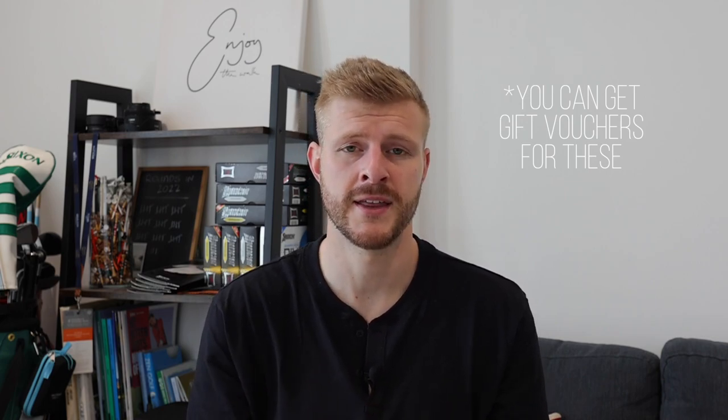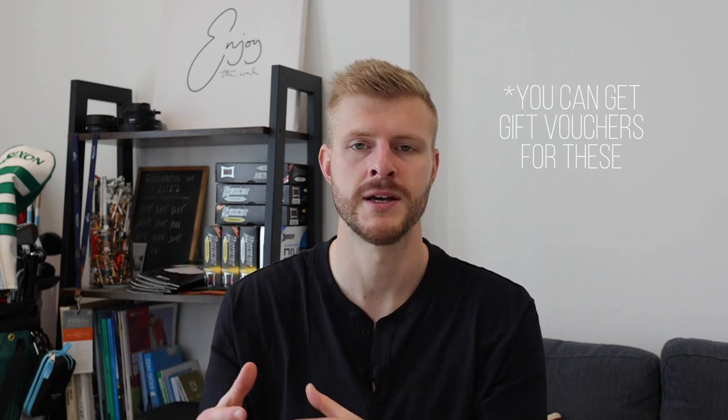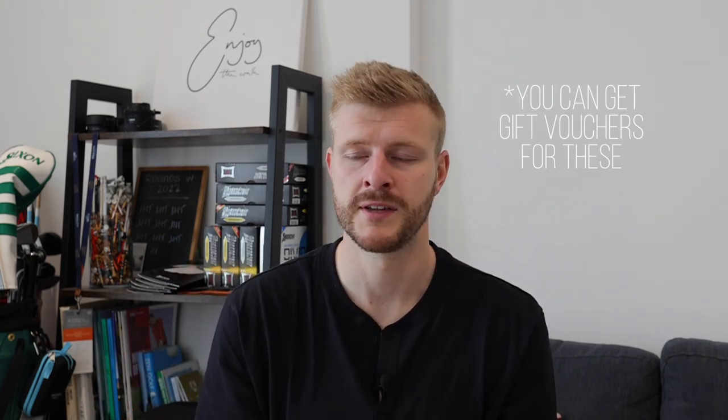Everyone, regardless of how good they are at golf, always needs golf balls. On to the over £100 category, and I'm kicking this off with a specialist custom fitting. I'm thinking driver, irons, wedges, or putter — going to a specialist custom fitter to do that properly can be absolutely invaluable to your golf game. You're looking at about £150 for a specialist fitting, and it's something a lot of people wouldn't buy themselves, which is exactly why it makes a really good gift.